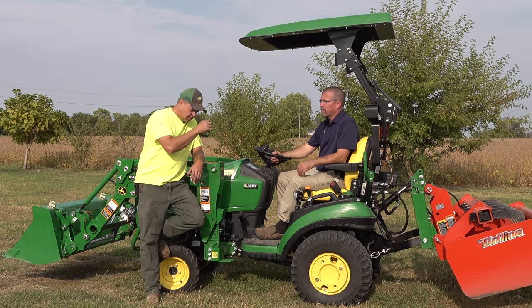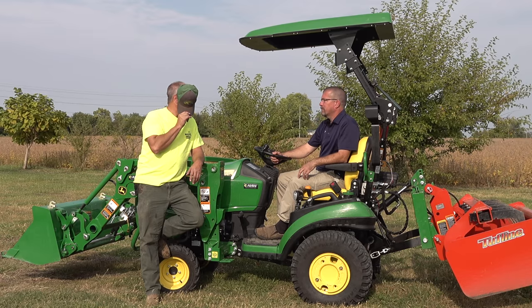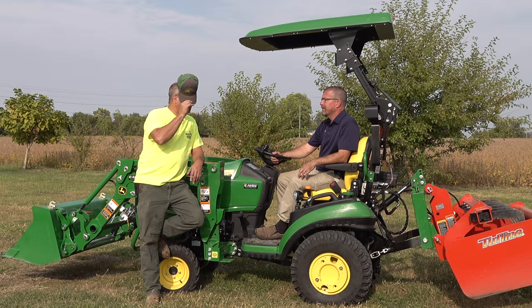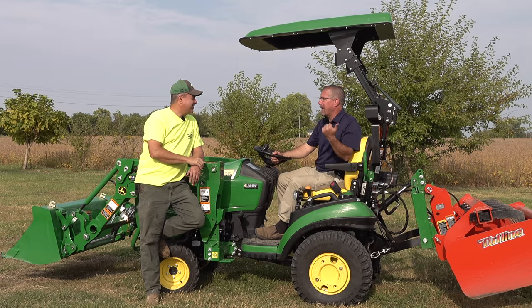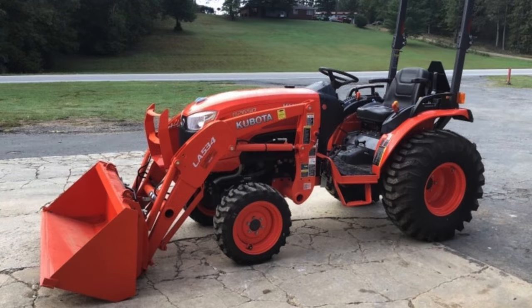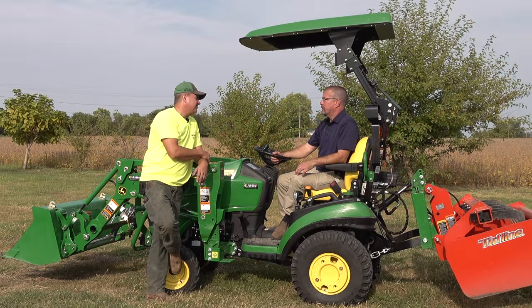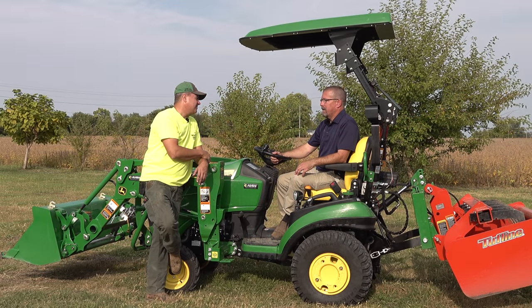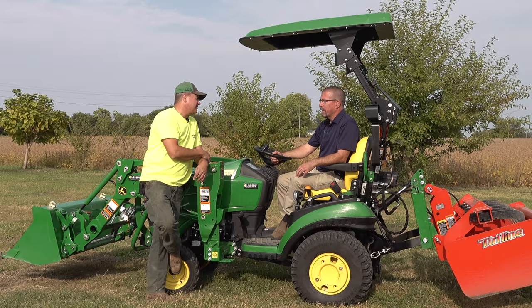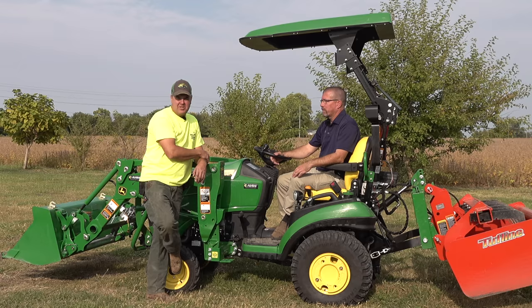I have a Kubota B2650 with a front end loader — it's orange. Yeah, that's what I was afraid of. It matches your pallet racking and your steel stuff too. You've got a B2650 — that's a nice machine. It is a good machine, yes. And you have the loader. What have you done with it? I've moved dirt, moved rock, back-dragged things to smooth them out, picked things up from a pile, made a pile, built up a berm. All sorts of things.